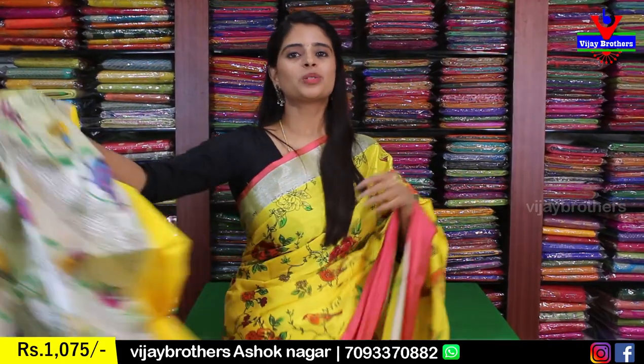All these saris — both Chenderi variety and Uppada Tissue — are priced at 1,075 in any color or pattern. For those who want to purchase, the website link is in the description below. Click the link to log in and purchase easily. If you have any issues with the website, take a screenshot of the sari you like and send it to our WhatsApp number — our team will help you purchase. If you want to see a particular type of sari, mention it in the comments and we'll feature it in the next episode. Until then, keep smiling, take care, bye bye.